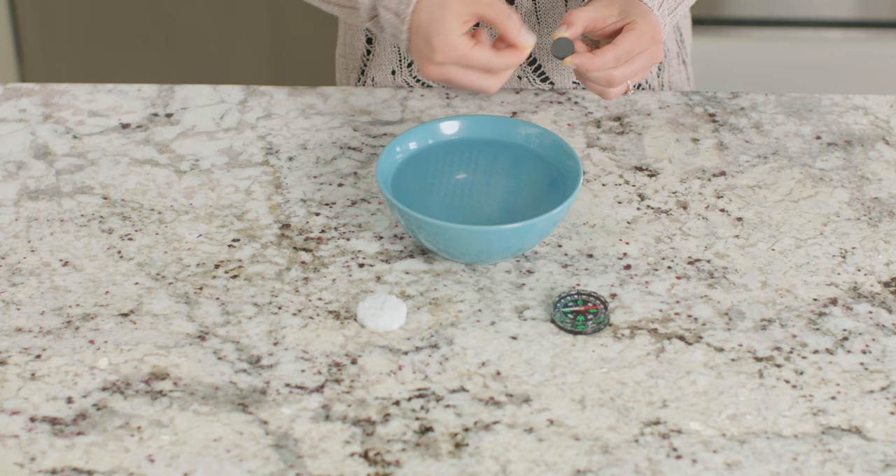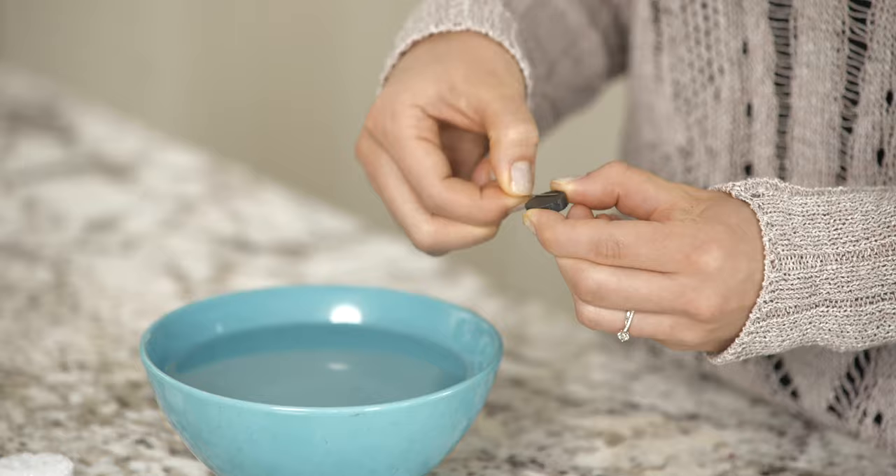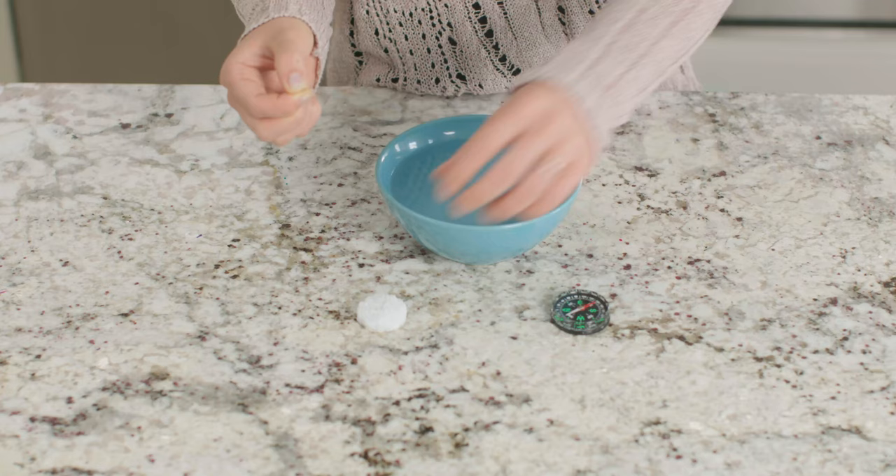First, we need to magnetize our needle. We can do this by rubbing one end of our needle across the bar magnet in the same direction 40 to 50 times. If your magnet is weak or your experiment isn't working, try rubbing the needle for even longer and make sure you are only rubbing in one direction.